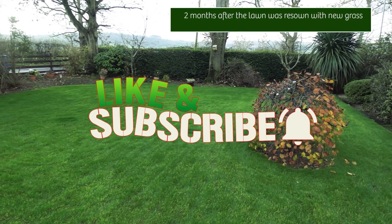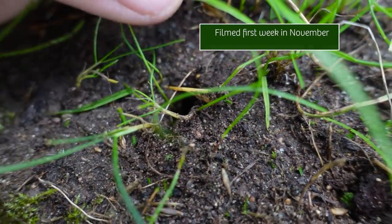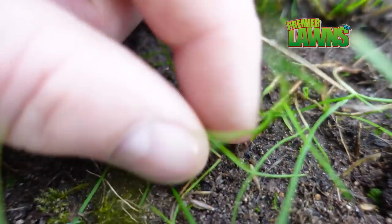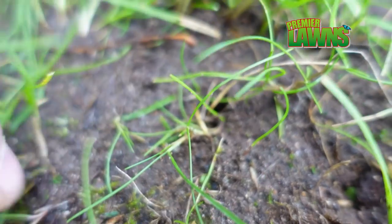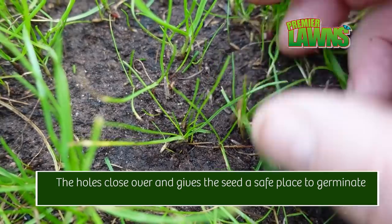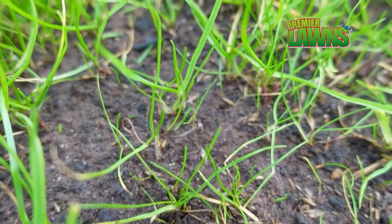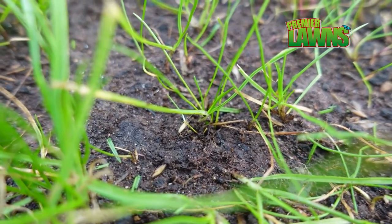If I could ask you guys to smash that like button down below and subscribe for more content like this. If you look closely you can see the new grass that's grown out of the irrigation holes. Whenever you aerate the lawn and then seed into it, the seed that finds its way down in there acts as little plant pots and gives the seed somewhere safe to grow.